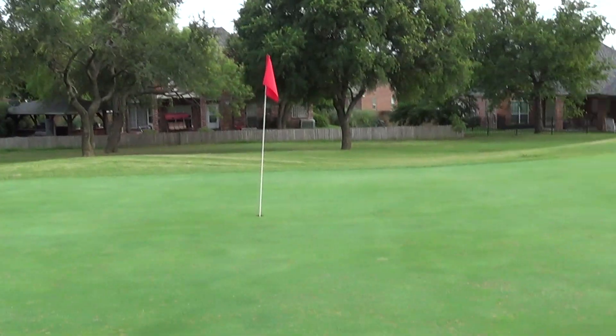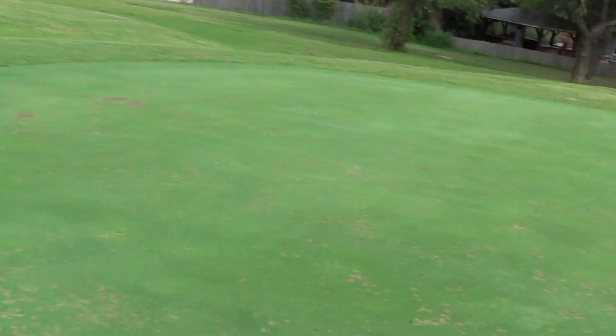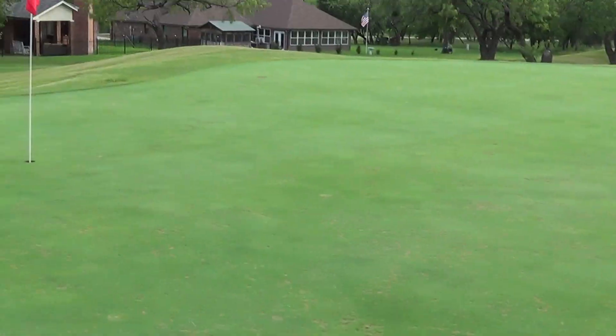Then we'll go ahead and verticut, top dress, get it filled in, and all of these little humps and bumps will smooth themselves out in no time at all. A couple days and we won't even see it.